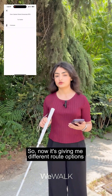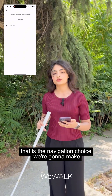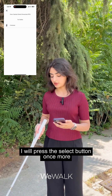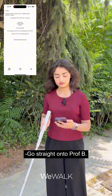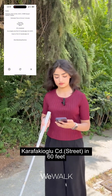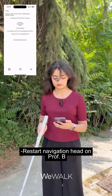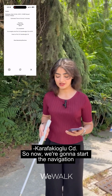Now it's giving me different route options, but since this place only has the walking option, that is the navigation choice we're going to make. To select that and start it, I will press the select button once more. The cane announces: 'Go straight onto Professor B Karavakiolu CD in 60 feet — target is 480 feet away in the slightly right direction.' So now we're going to start the navigation.